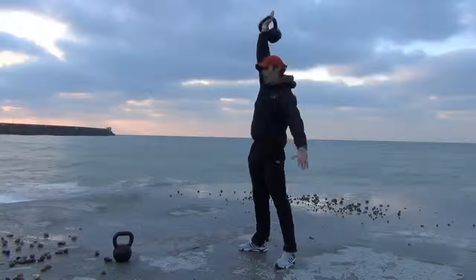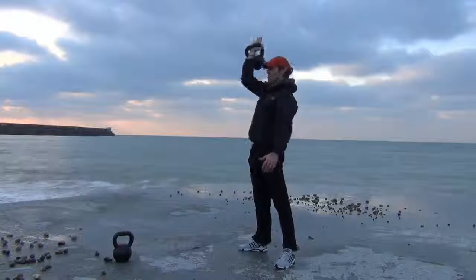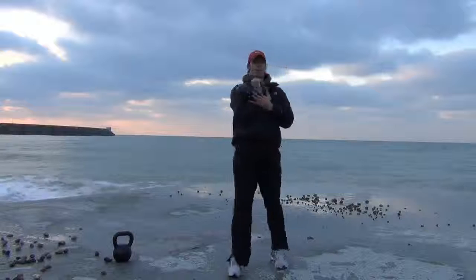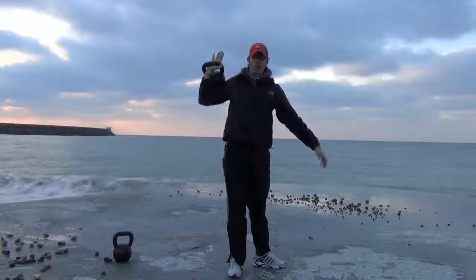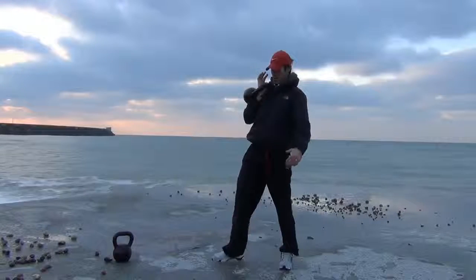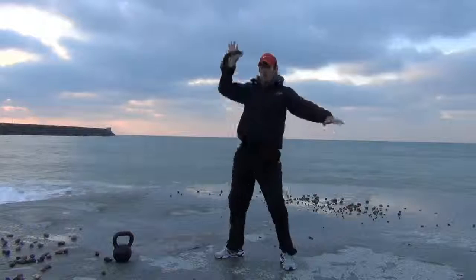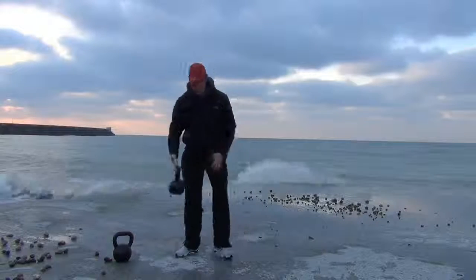Down. Make sure the kettlebell sits in the rack position here on the shoulder rather than outside. Nice, tucked in. Come down, big push overhead. Working the legs and the shoulders there.